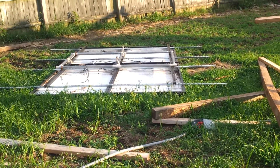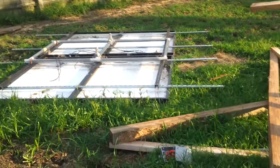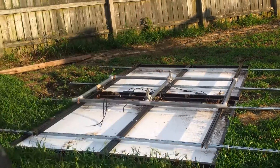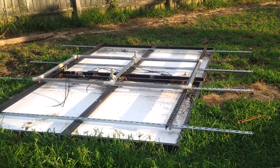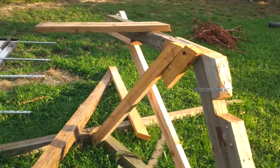Anyway, I'm going to tear them apart — they're too heavy to flip over the way they are, so I'm going to take them apart so I can move them individually.